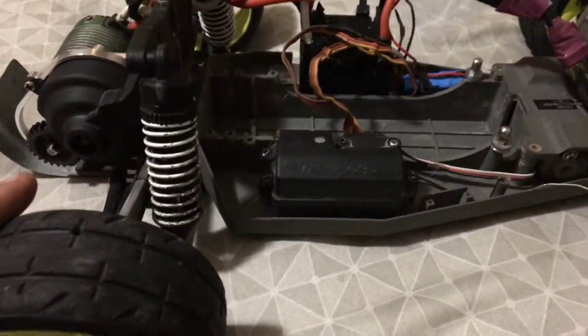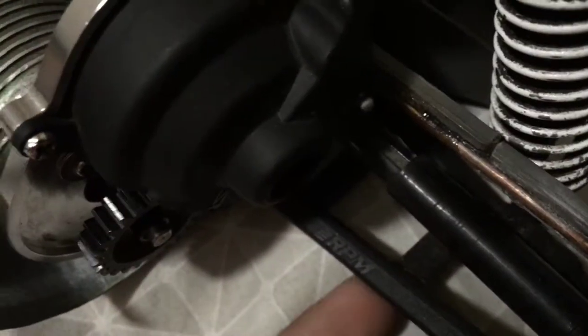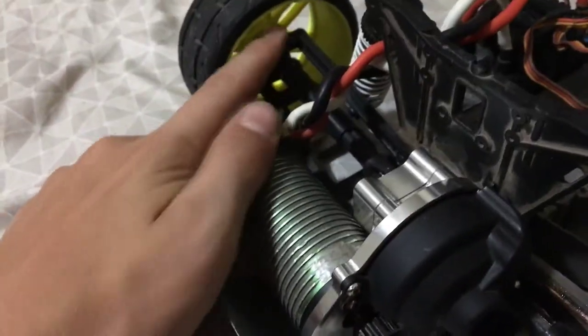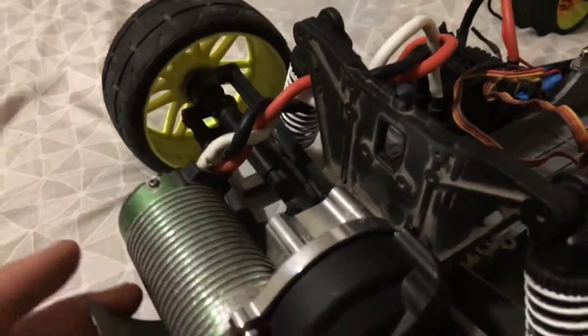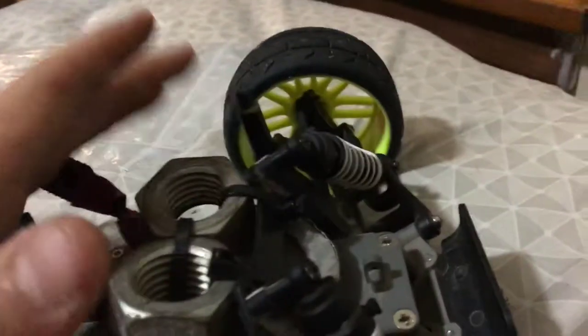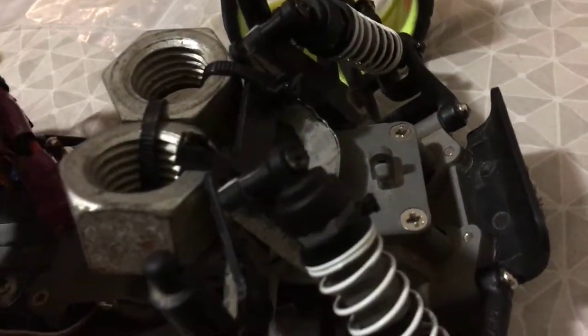I haven't bashed this thing for a long time but everything's held up except for the rear arms, a couple of the rear bearing carriers, and a caster block. I went ahead and bought RPM front arms while I was at it, and the caster block I got for free from my friend because he was parting out his old Stampede two-wheel drive - so that was pretty nice.